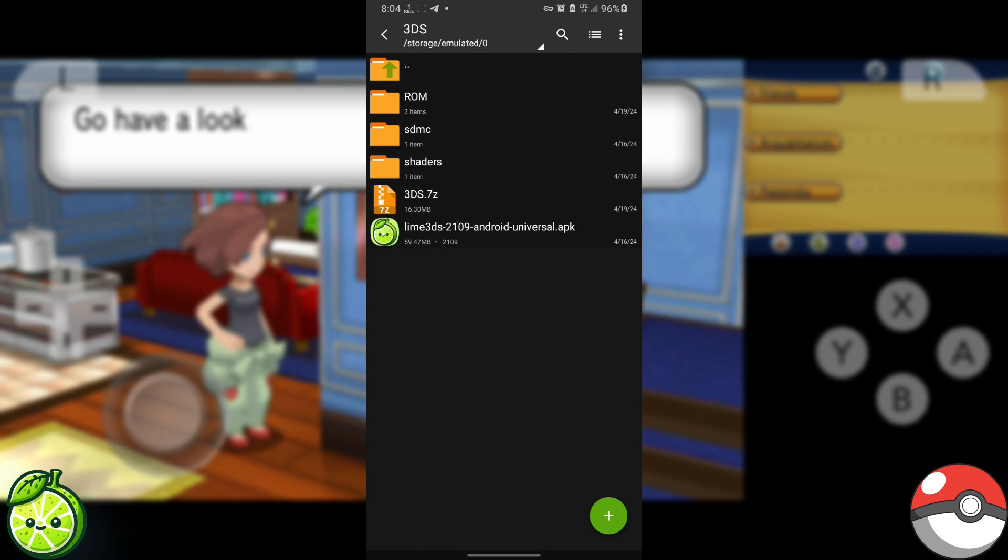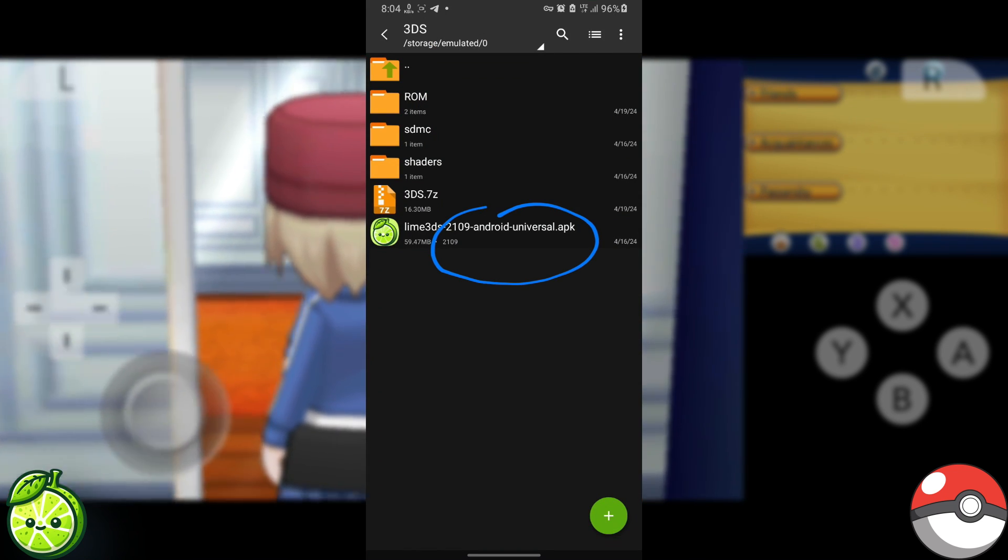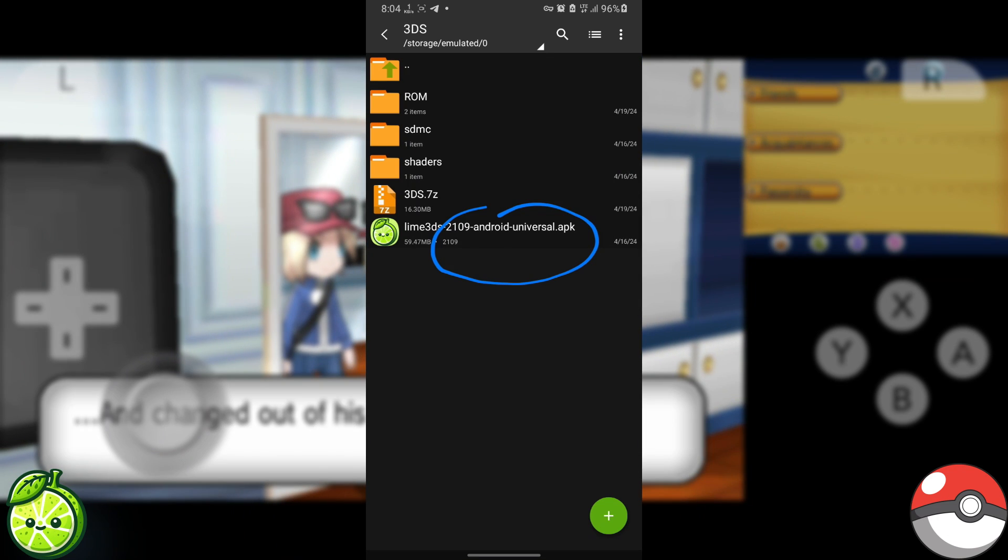Easy, right? Once you've got it downloaded, go ahead and install it. Then follow these setup steps.